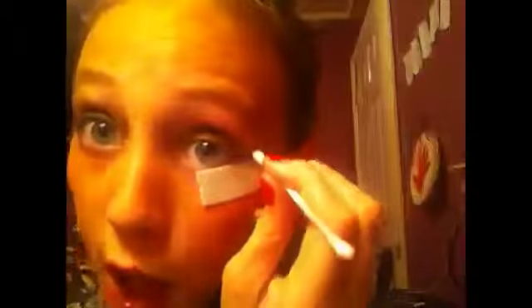Now what you're going to do is you're going to take a Q-tip — any kind. There's really not any kinds of Q-tips. Just take a Q-tip or something that's sharp and do a line — deep, sharp, black. Not too thick.